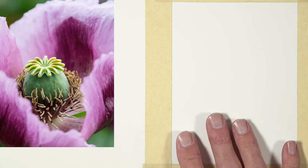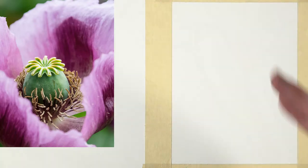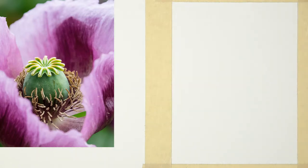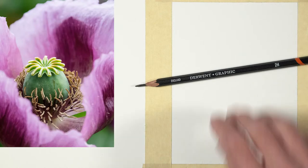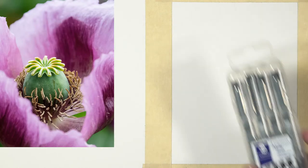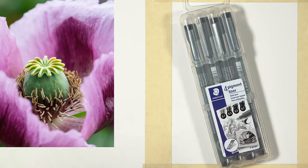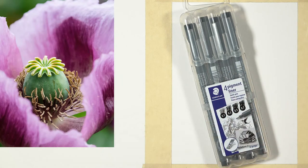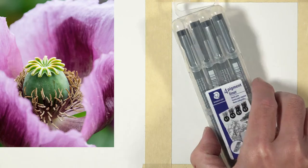The surface I'm working on tonight is Canson Heritage Hot Press watercolor paper. It's an absorbent paper so that we can apply water. I've got a little bit of water here because I'm going to be using it to activate the marker material. The art materials I'm going over are linked in the description below as affiliate links. I'm also going to be using a 2H pencil to sketch things out initially. For ink, I'm applying it using the Staedtler pigment liners — these are fantastic, disposable pens that last a little longer than Micron pens.